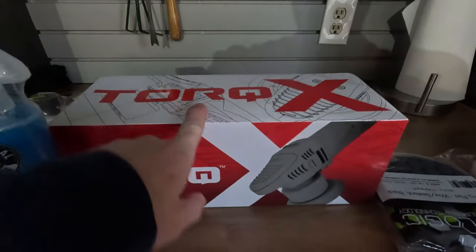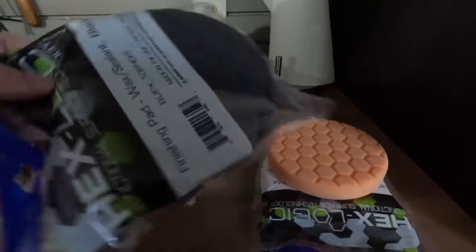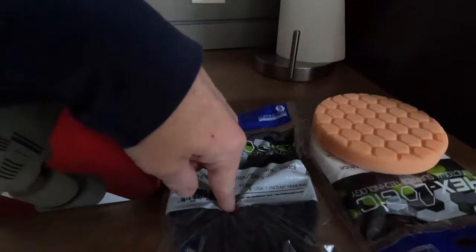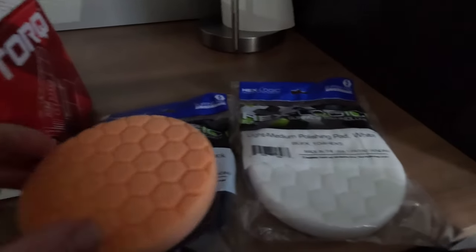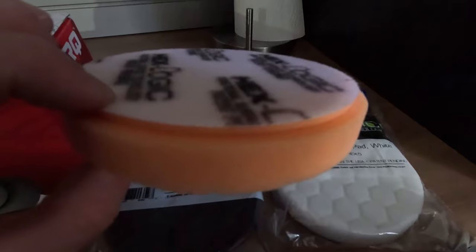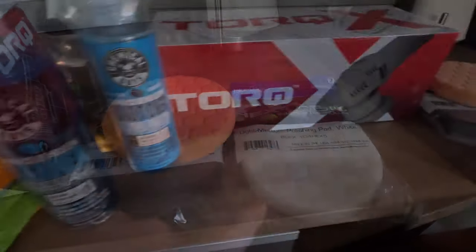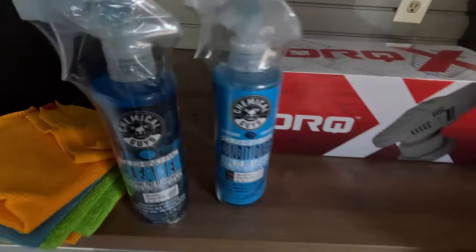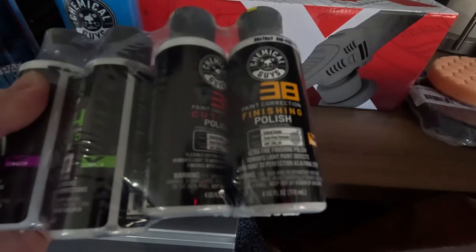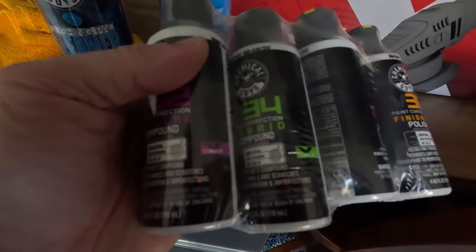These are the items I'm working with today. We have the Torque X Dual Action Buffer Polisher. We have three pads that it came with: the finishing pad, the black one; the light medium polishing pad, the white; and a more coarse cutting pad in the orange. We also have the pad conditioner and cleaner, and our buffing, cutting, and polishing compounds — these are Chemical Guys compounds.